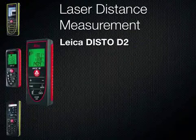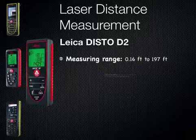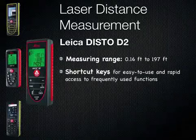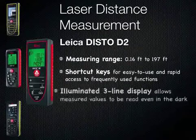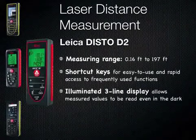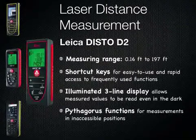The Leica Disto D2, measuring range up to 197 feet. Shortcut keys for easy to use and rapid access to frequently used functions. Illuminated three-line display allows measured values to be read even in the dark. Pythagoras functions for measurements in inaccessible positions.